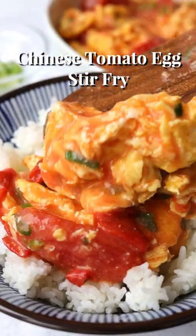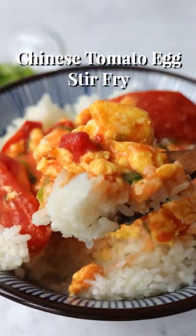15-minute easy Chinese tomato eggs stir fry. Silky eggs fried in a sweet tangy tomato sauce with green onions.